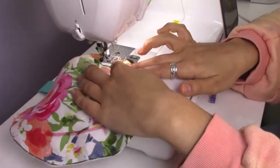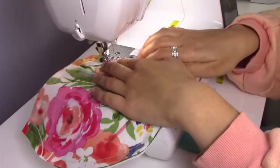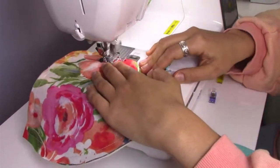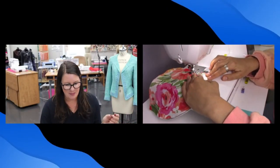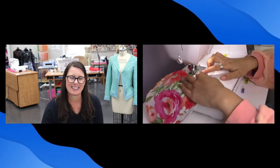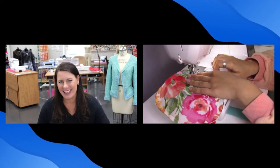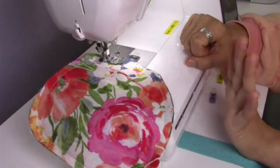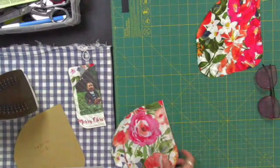I'm really holding this silk in place because it just wants to move around. If you're a beginner, I'd recommend starting with maybe not silk for the lining. Something soft like microfiber would be perfect — those little cloths you use to wipe your glasses. It would almost be like cleaning your glasses every time you put them in. I'm reinforcing again at the end and using the scissors button on the machine to trim my thread.